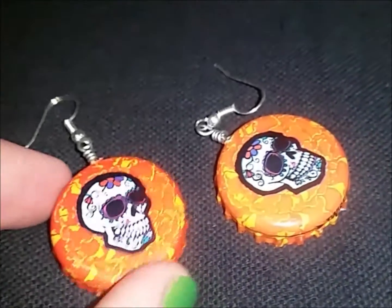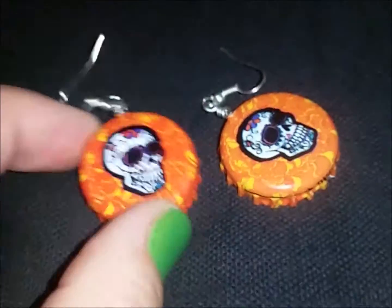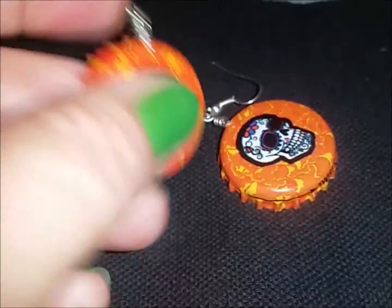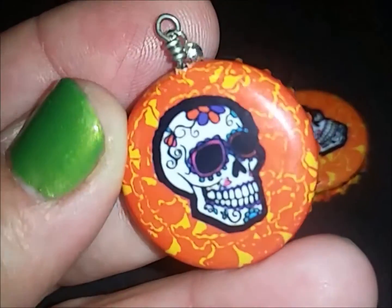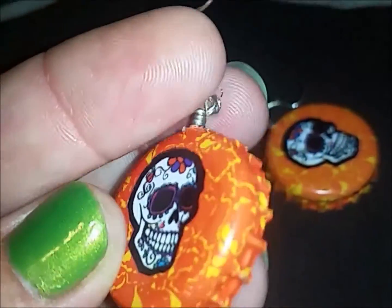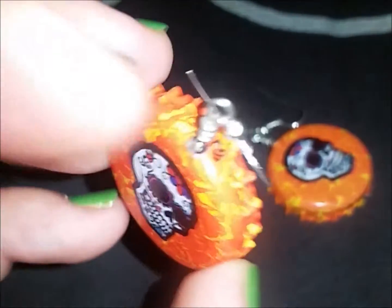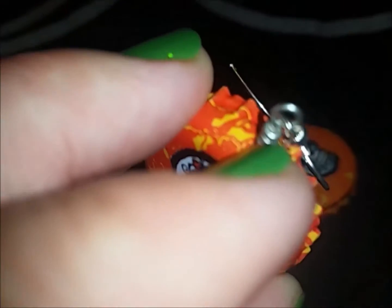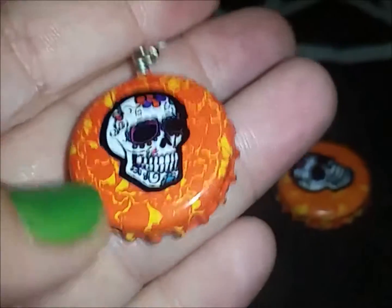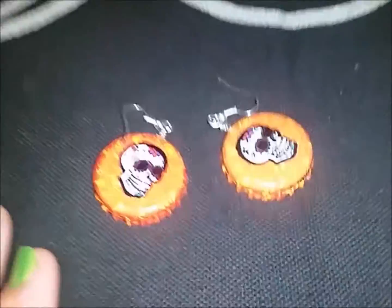These Day of the Dead earrings I made a while ago — somebody was asking about them. These are beer caps. I did not paint that artwork on there; I wish I was that good of an artist. These are beer caps from Day of the Dead beer, which I got at Costco. I just drilled a little hole and attached them. I love Day of the Dead, so let me get to my haul — there are a couple of Day of the Dead items to show you.